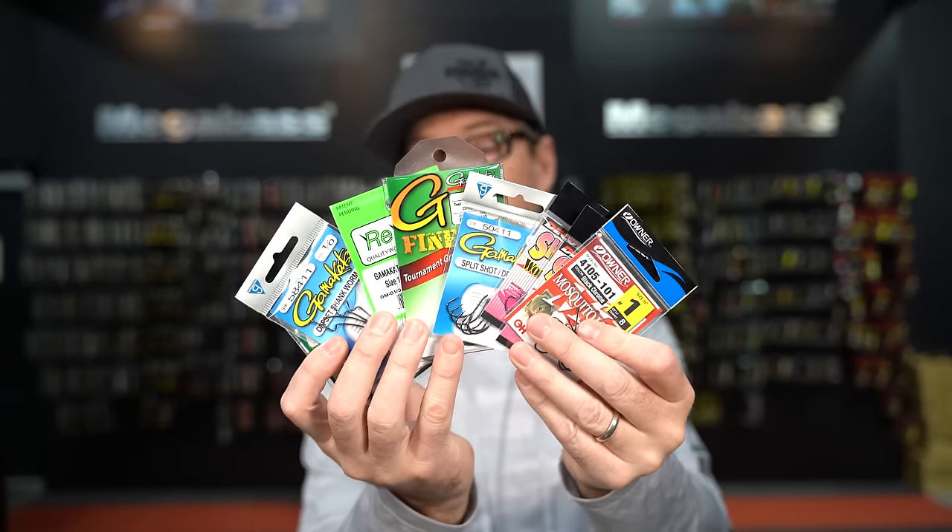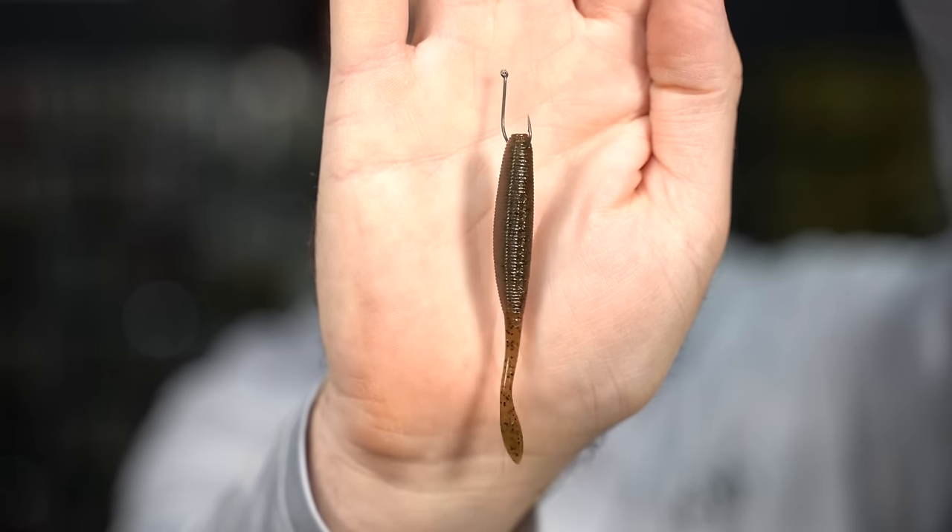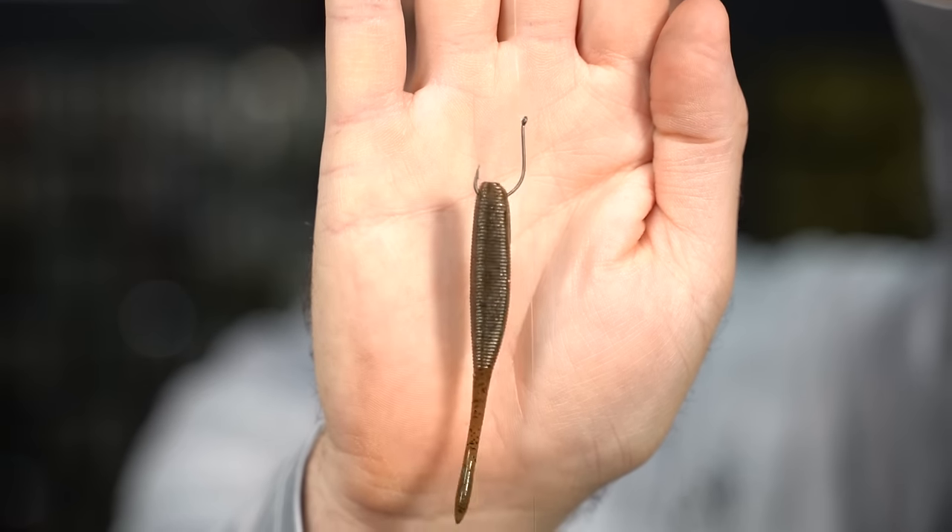The next thing we see people make mistakes on all the time is hook selection. There are a million different hook choices on the market, but the biggest thing we hear in the store is 'I'm losing fish like crazy.' And almost every time I can guess the hook they're using. There are two different styles of hooks we use. The first is a nose hook option — a smaller hook where you hook the bait right through the nose. This gives the worm maximum movement and showcases the bait best, but it will snag in brush. If you're fishing open water and rock, the nose hook could be the way to go.